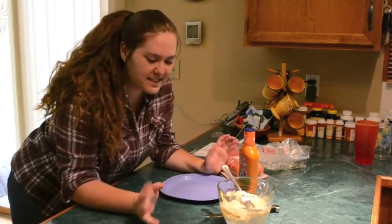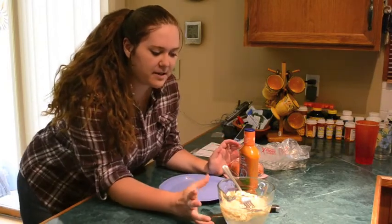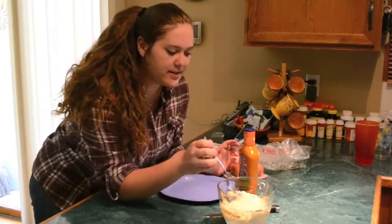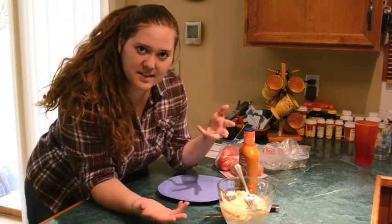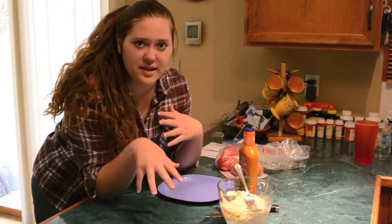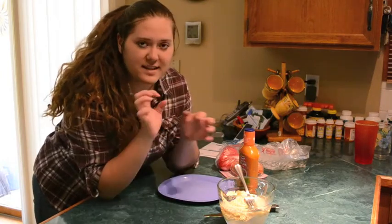Today I'm going to make the ramen pasta salad and I've already got my ramen in the works right here. I'm not going to cook it as much as I usually do because this is like a pasta salad, so I'm going to let it chill in the refrigerator for like 10 minutes when it's all put together.